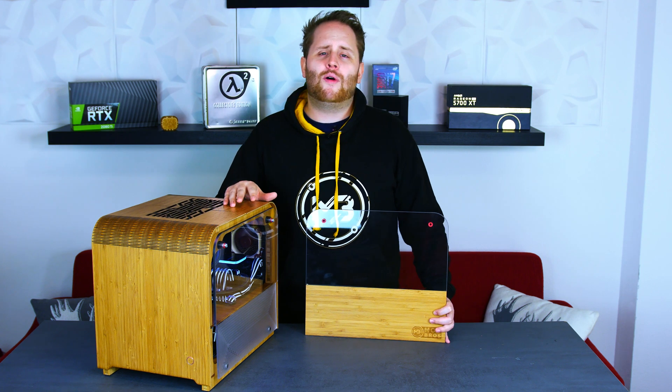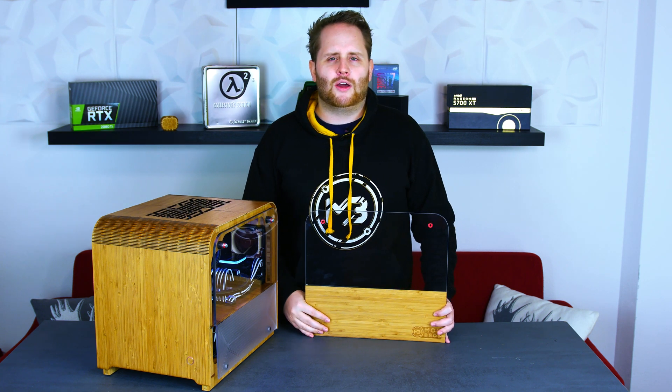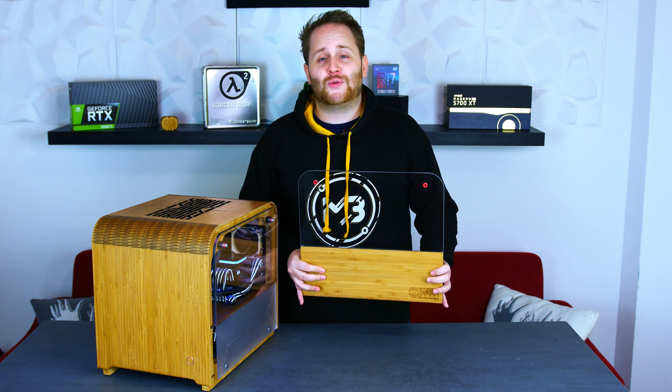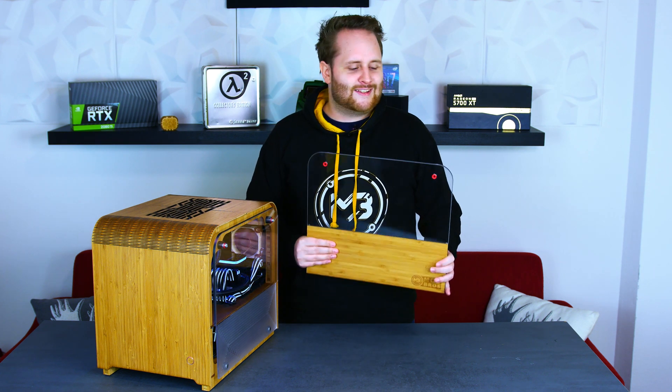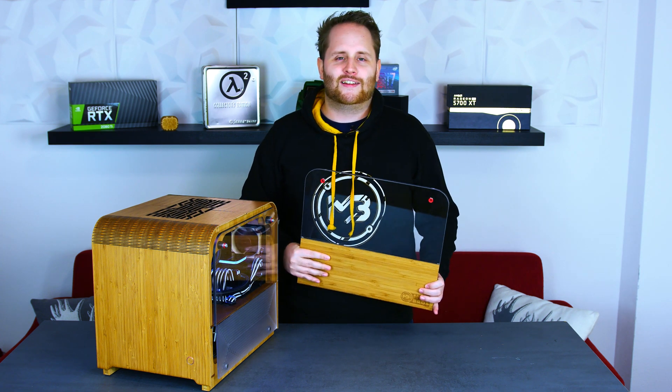Hey guys and welcome back to part 3 of our Whoopi ZK series. If you haven't seen part 1 or 2, make sure to check them out — the link is down below. Today we're going to show you how to create a side panel like this one. It has its own mounting mechanism, a wooden panel at the bottom, and of course it's going to include some milling. So let's get started.